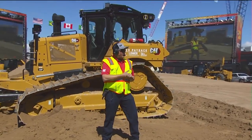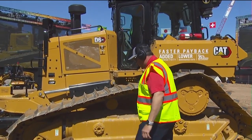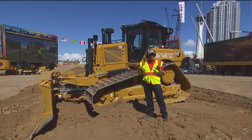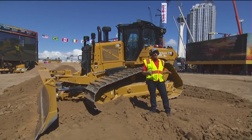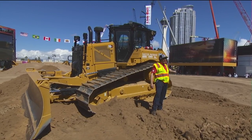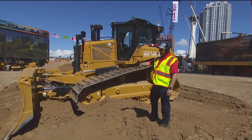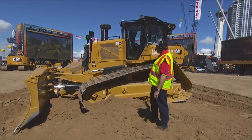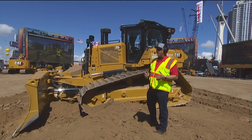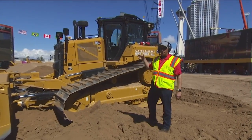I want to take the opportunity to show you a little bit about my brand new favorite dozer - this is the D6XE. This D6-sized dozer line was a 35-year redesign for us. We completely redesigned this tractor from the ground up. I like to joke that the only thing that was the same between the D6T and the D6XE is the ripper shank on the back. When we talk about a ground-level redesign, we're talking about the entire tractor frame, roller frames, final drives, cab, engine transmission, blade, C-frame, all of the electronics and hydraulic systems. We took the best tractor out there and made it even better with the new D6 lineup.